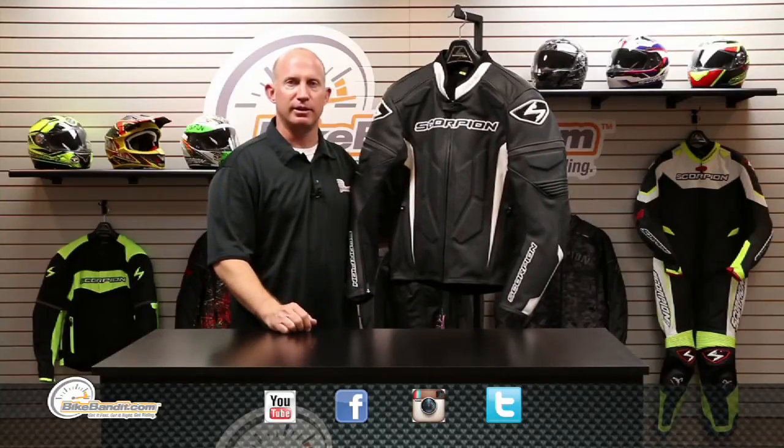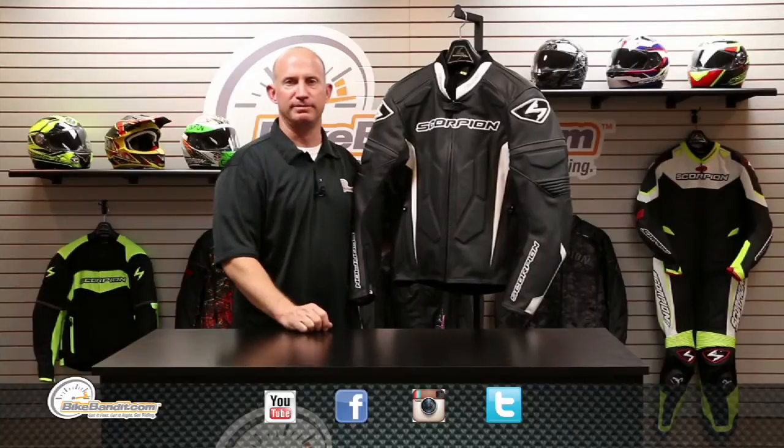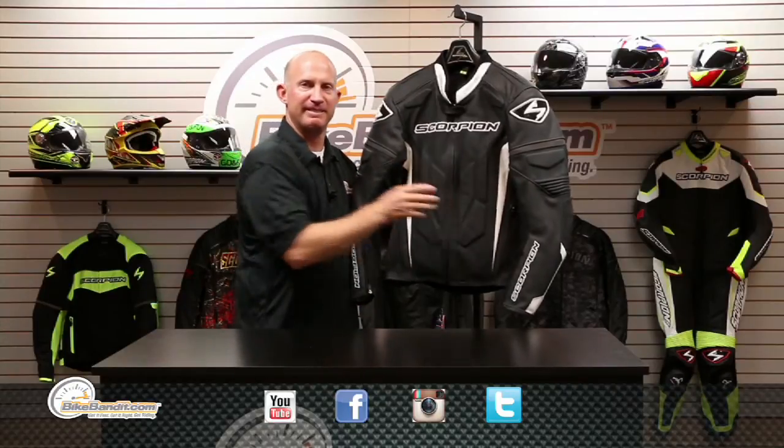That's what we're here for, because we're BikeBandit.com. I'm Rob Fish. We love you, so you should like us on Facebook, YouTube, Twitter, and Instagram. Thanks for watching. Clutch jacket from Scorpion — you need it.